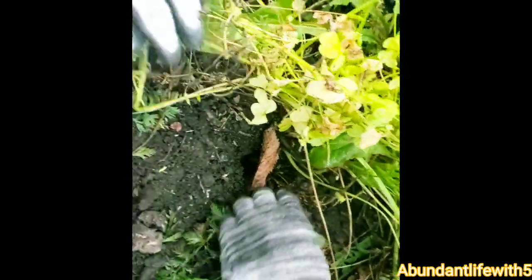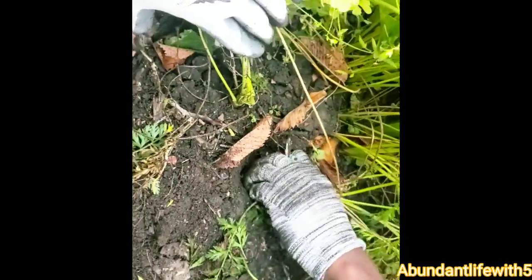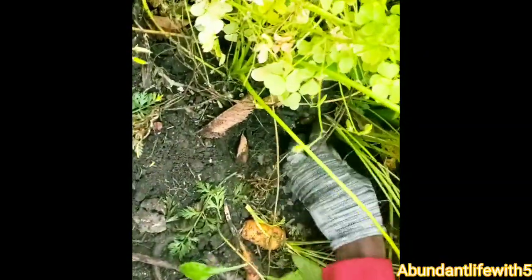We're going to cut them up, slice them, and pressure can them. Hopefully we have enough for at least four or five quarts — that's what I'm hoping. We also have more carrots growing. Please comment down below if you know we can do anything with the carrot tops, because I just don't want to throw them away. Comment down below.